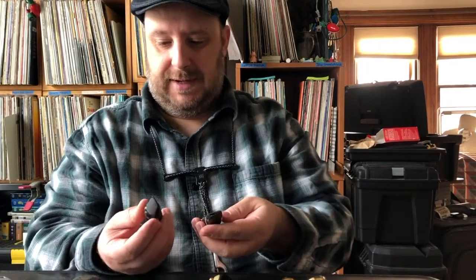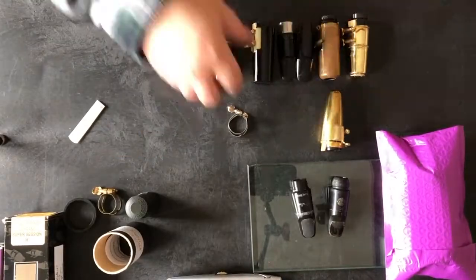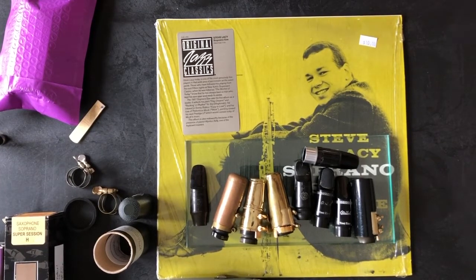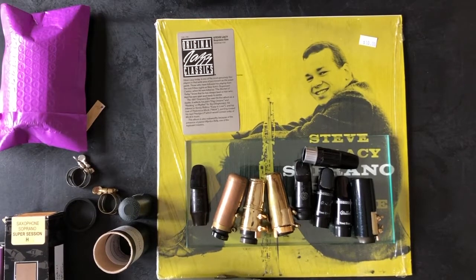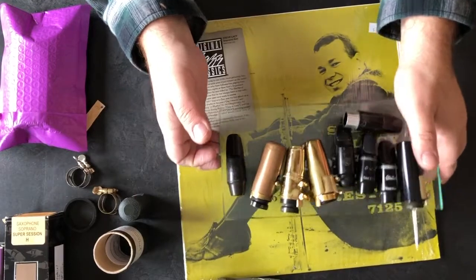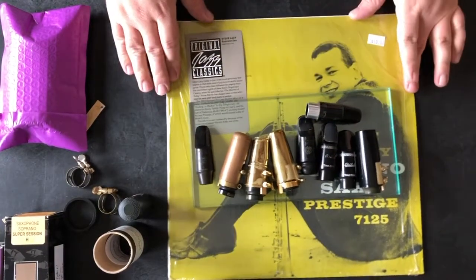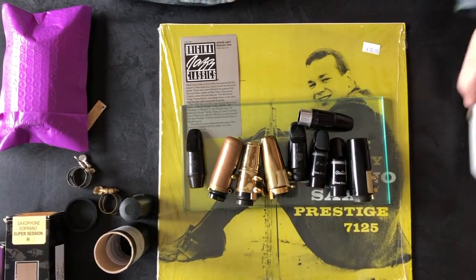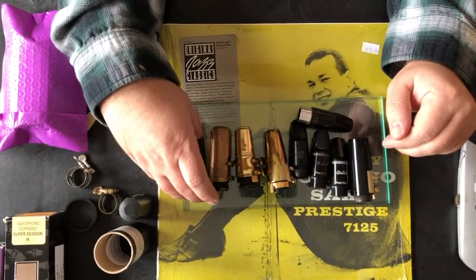I have two Autolink soprano pieces — this isn't the square chamber Steve Lacy model, but the later current production Autolink soprano pieces — a seven and a five. I also just picked up this Steve Lacy album yesterday: 'Soprano Sax' on Prestige. Wynton Kelly is on it, so it should be pretty happening. Lacy didn't play anything other than soprano — that was his main axe.